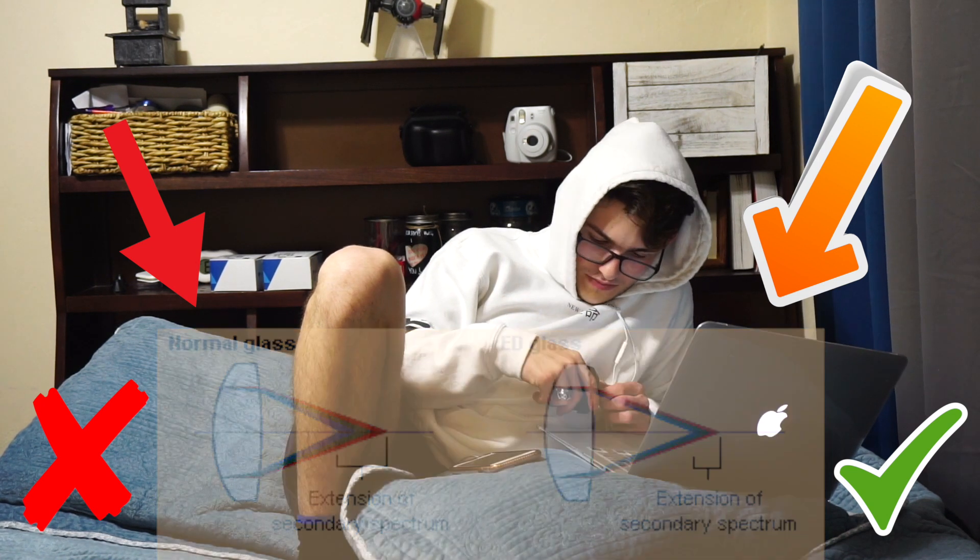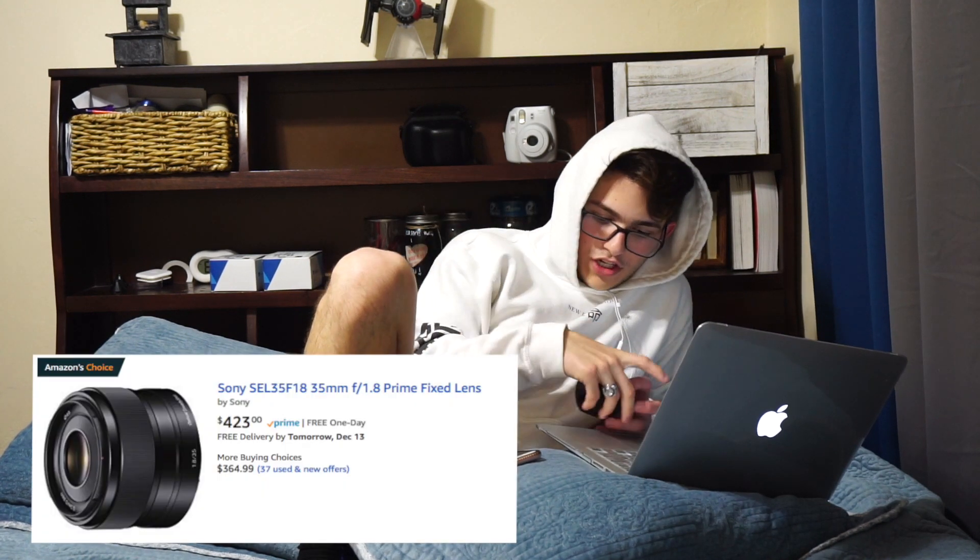I am very happy with this lens. It retails for about $450 — you can go check it out for yourself. I highly recommend this lens for portrait photography. It is the best lens I've had for portrait photography — it's just amazing.